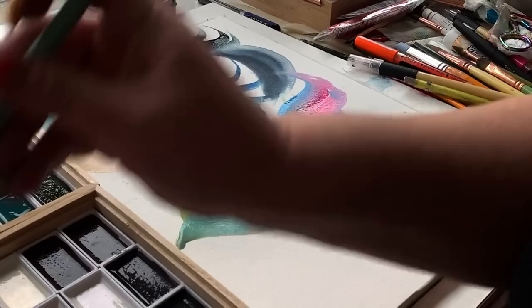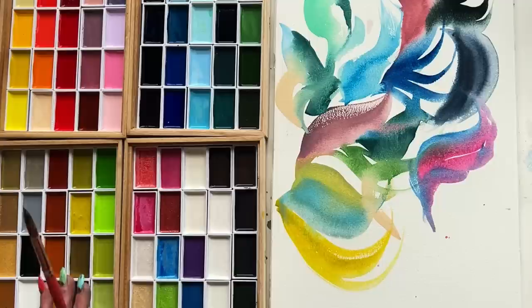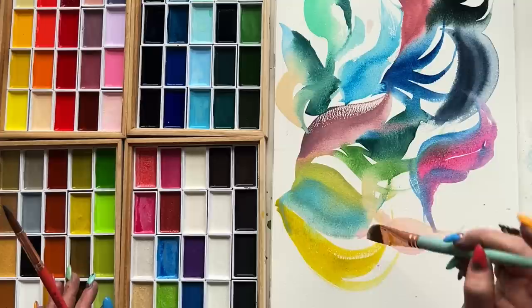Look at this chartreuse — I think this is part of the Nouveau set. Heavens to Betsy. So good. This is so what I needed today. Friends, it's so empowering when you become increasingly in tune with what you need creatively and when.